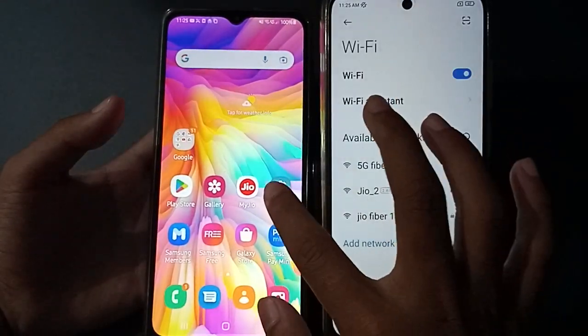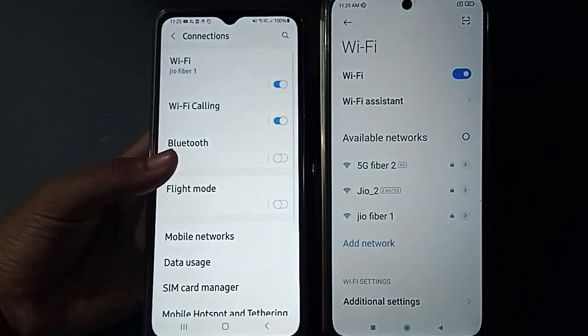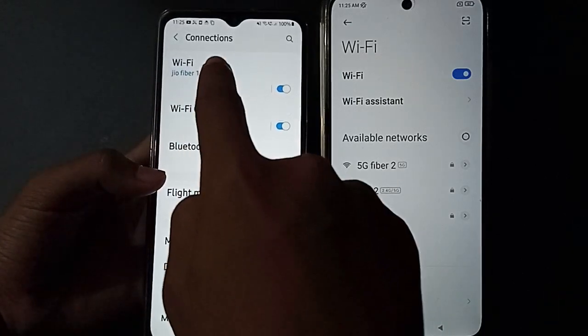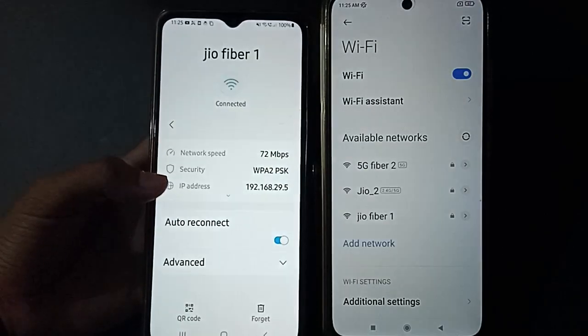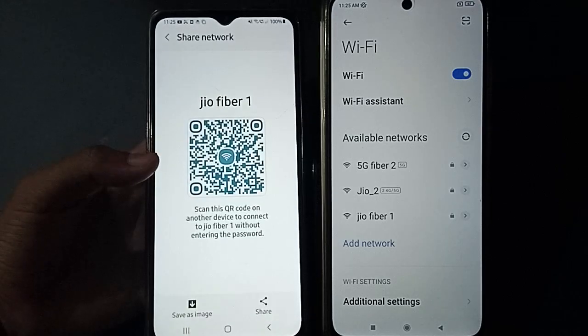You also have to go to Settings, then click on Connection, then click on Wi-Fi. You can find your settings here, and you can see the QR code option — just click it.